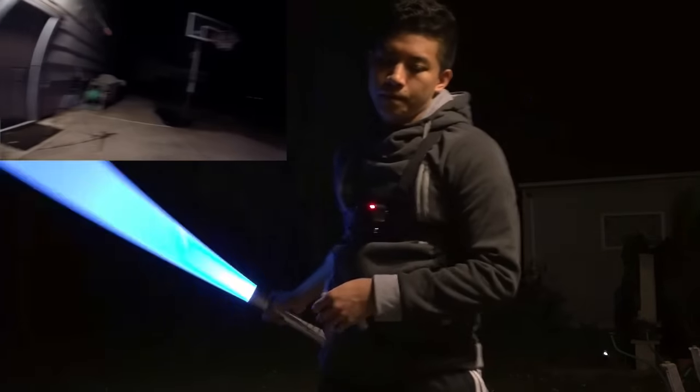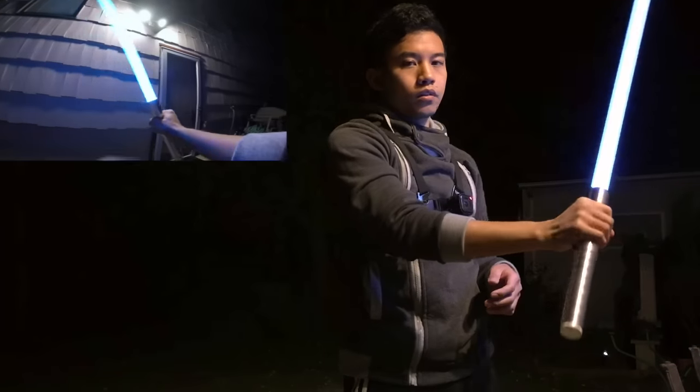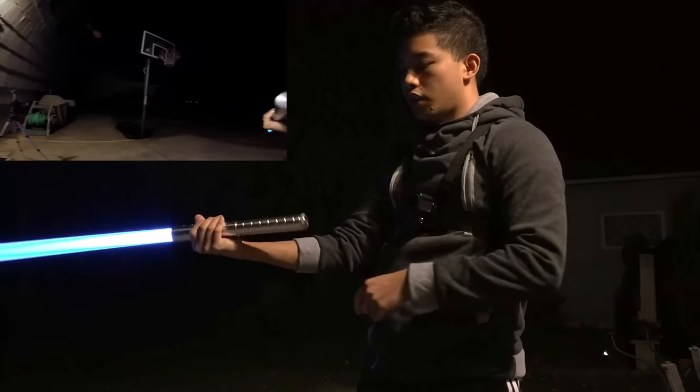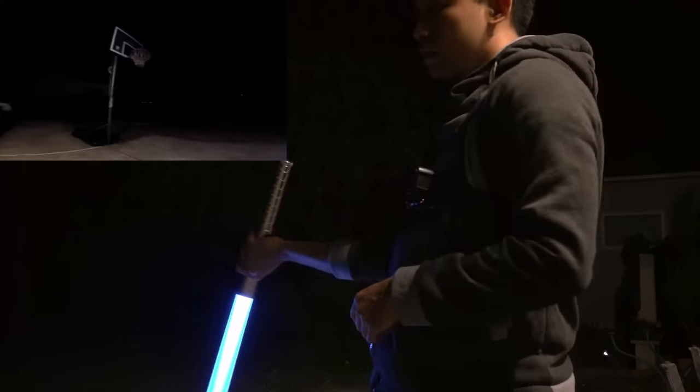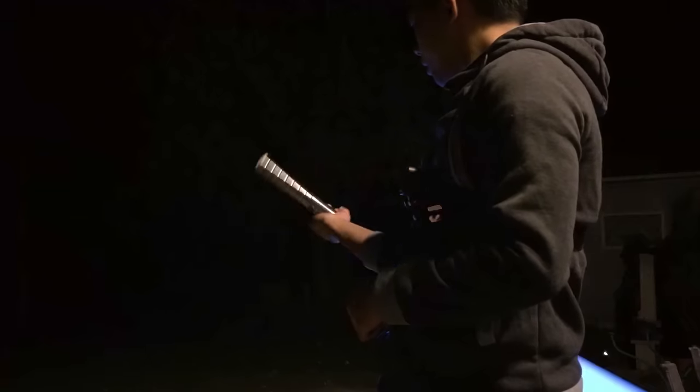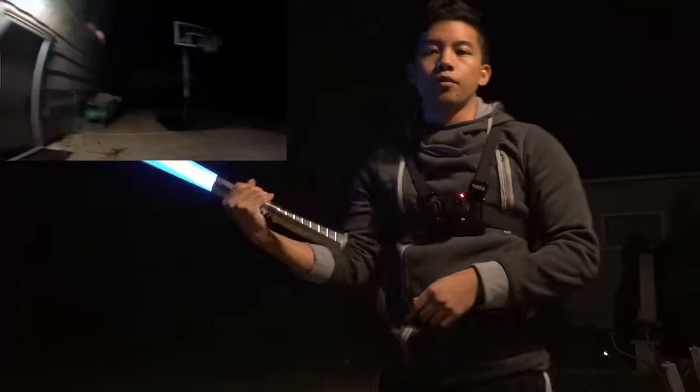So again: blade pointing down, spin it up, then go around — make sure your shoulders are pointing out — then spin behind your back and then back forward.